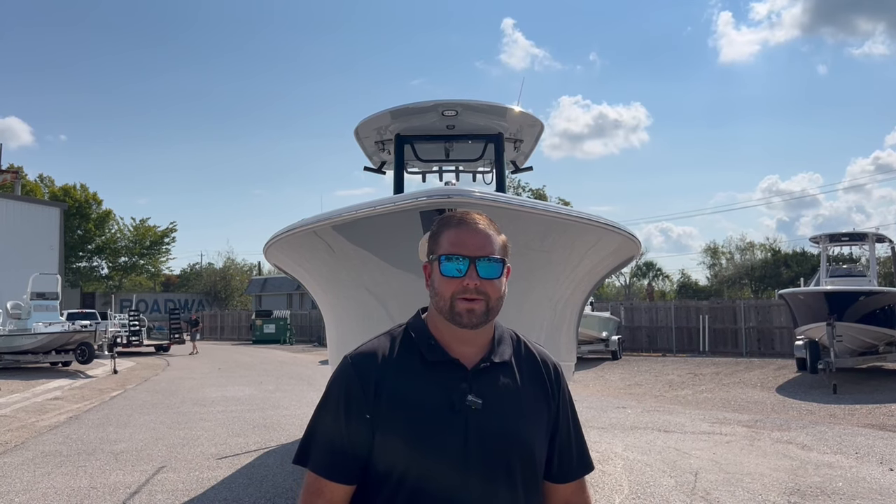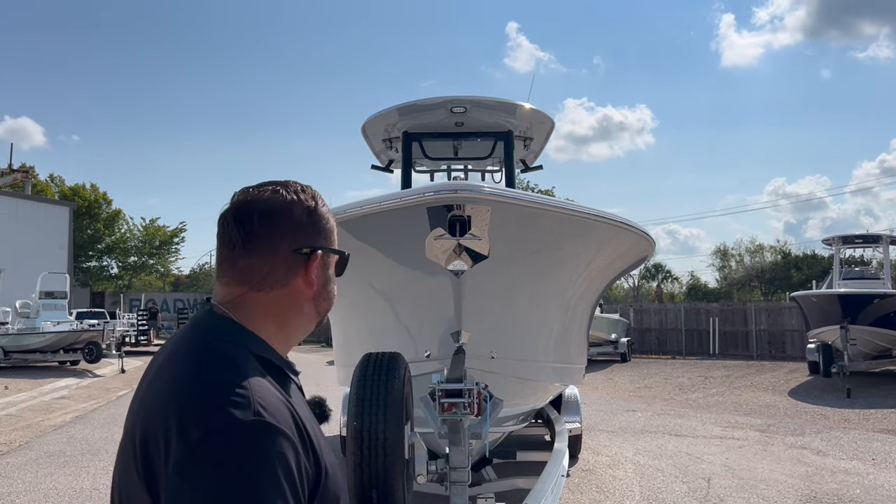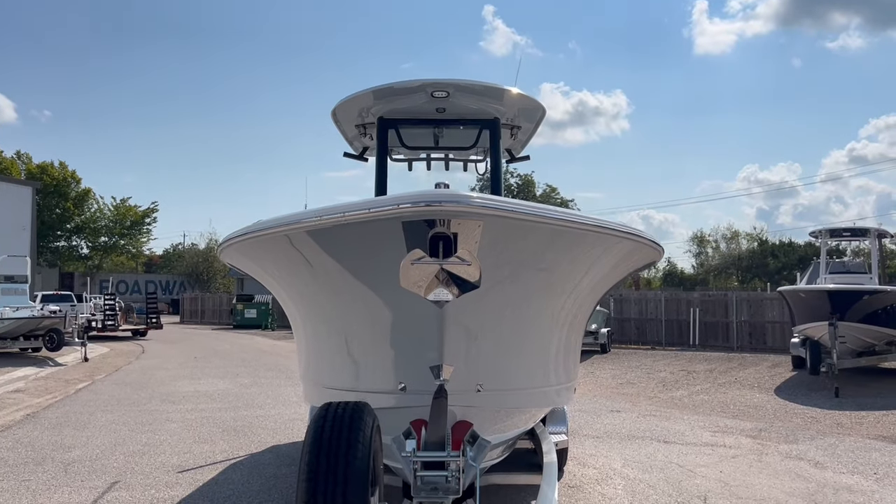We'll start off here on the bow of the boat. One thing I like to make a point of to all my customers is the Deep V construction of these Sea Hunt boats and the Monster Carolina Flair. It really makes for a smooth ride and keeps everybody dry.